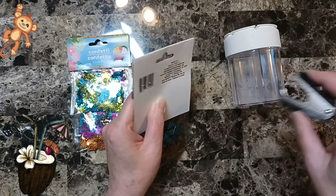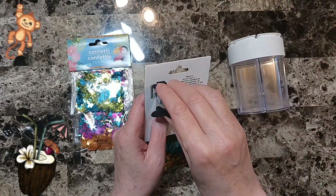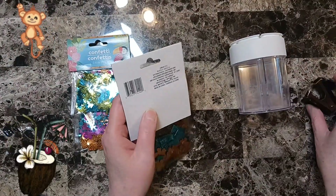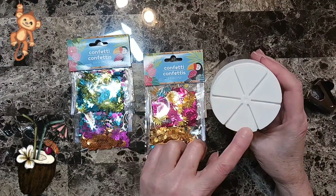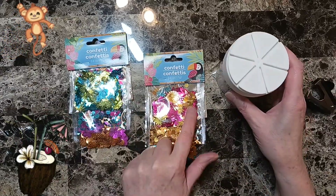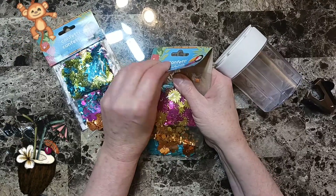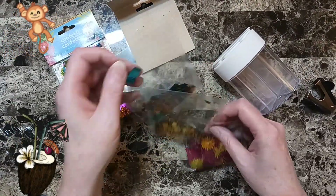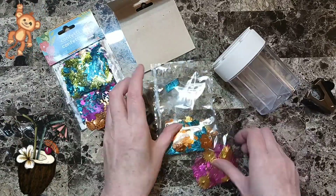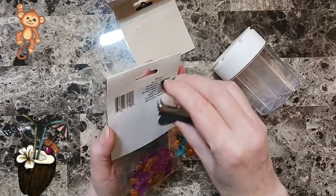I have this sprinkles container and it's perfect for these two because there's three of these, three of these, and three of these. I just wanted to give you a quick tip that you can save these. I did one before but that one only had two slots for two things of confetti.